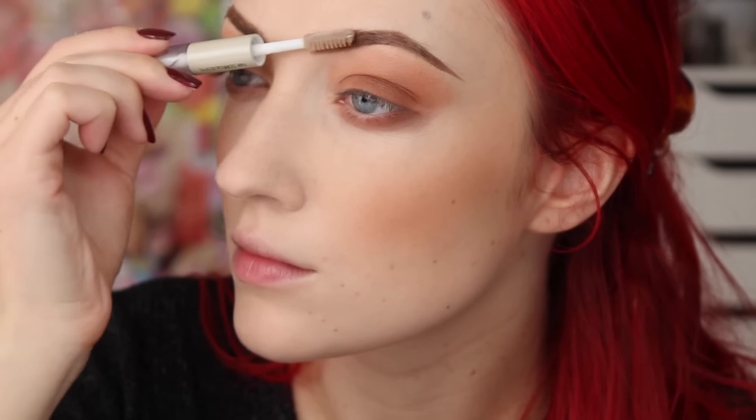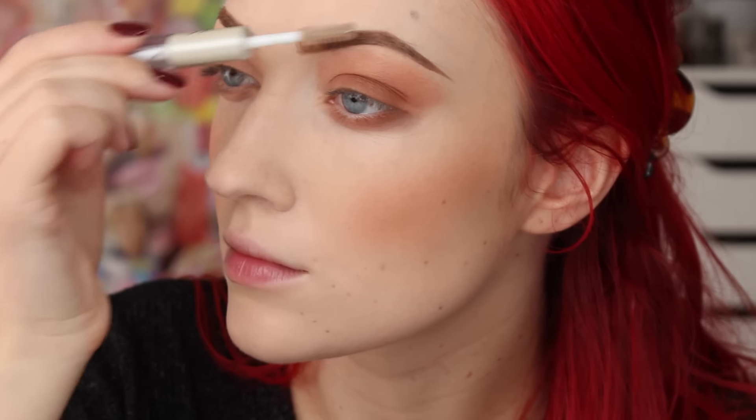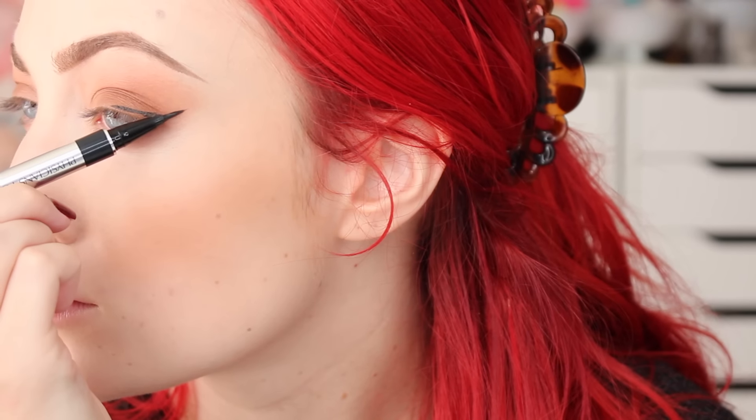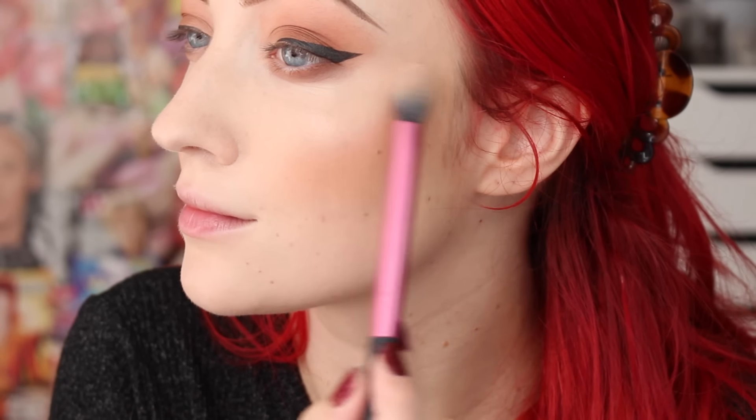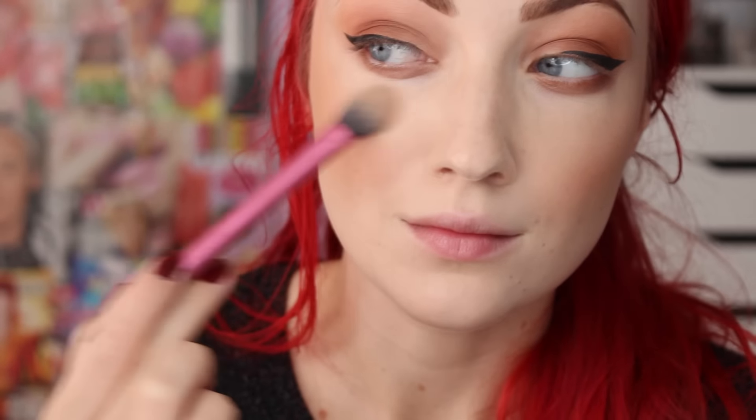Lately I've just been keeping my eyeshadow matte — it's just kind of been my go-to look. And I love my wings, so I'm using the Physician's Formula Pen. This is like their felt tip. I really like it. I've been using this one in place of my Milani. And highlight — this is the new Makeup Forever Pro Glow Fusion, and this is the shade number two, I believe. It's the light gold. I love this one, you guys. I posted about it on Instagram a little while ago.